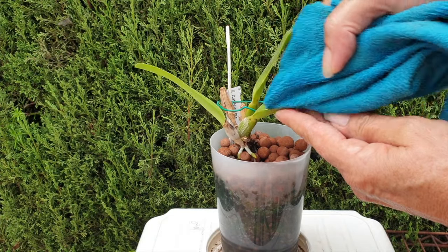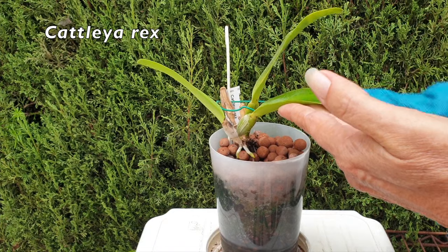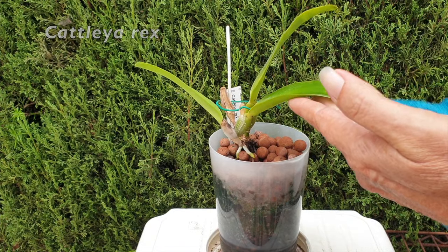It's good to have you on this video. Thank you for clicking. This is my Cattleya Rex. And can you believe it? She's been in my collection since 2018.